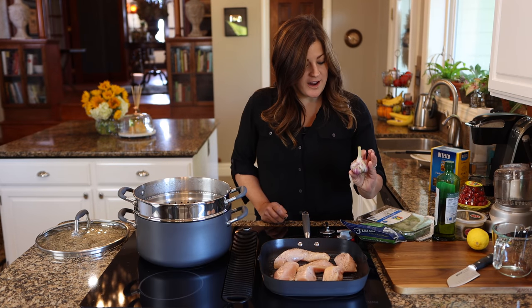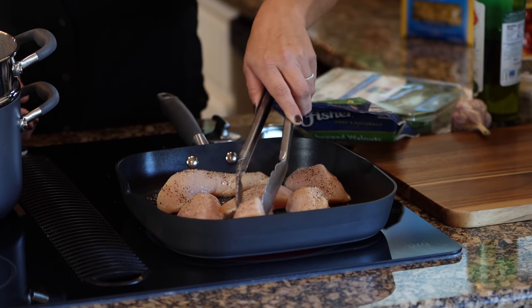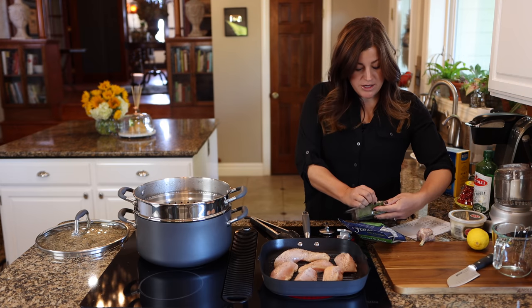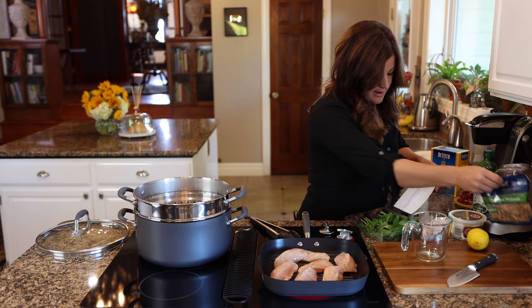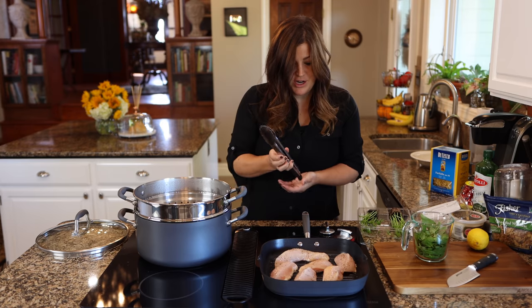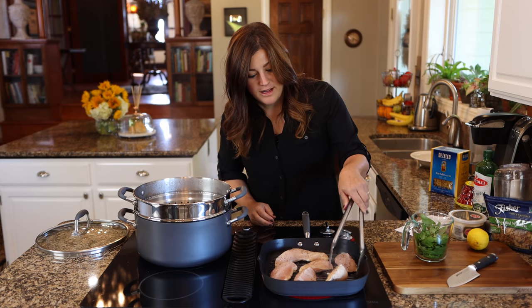I'm going to check on my chicken quickly. We want nice grill marks, so I need to make sure to leave them on long enough. Not quite ready yet. For the pesto, I need one and a half cups of basil, so I'm just stripping the leaves off the stems and filling up to the one and a half cup mark. Smells so good! Now I'll flip the chicken — look at that, getting some really nice color.